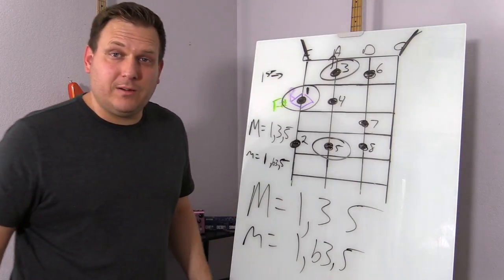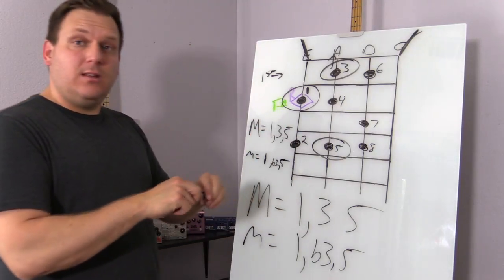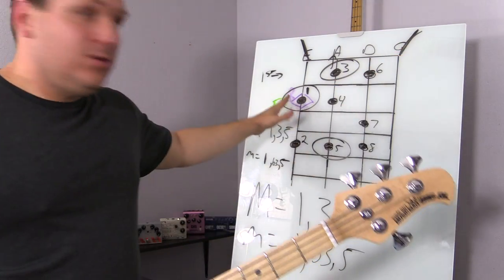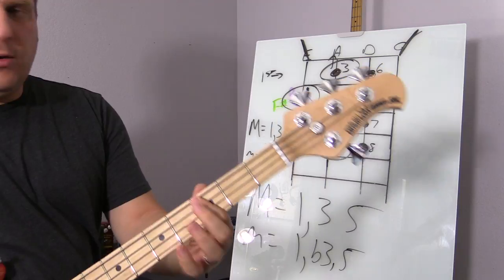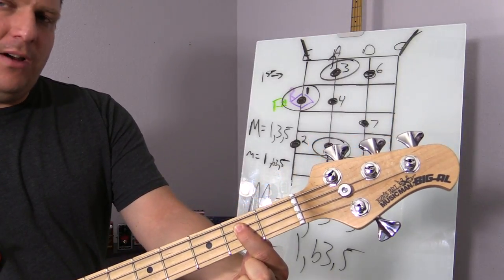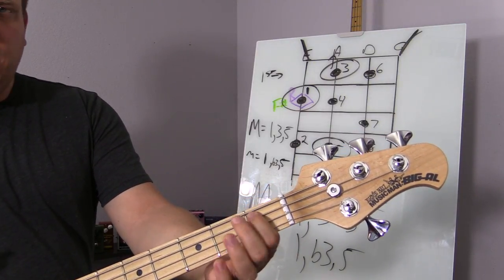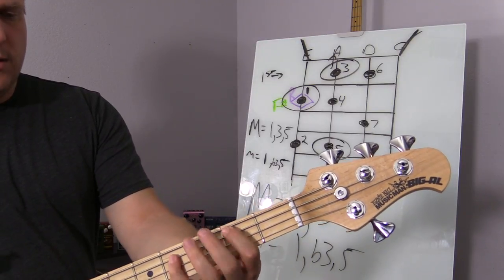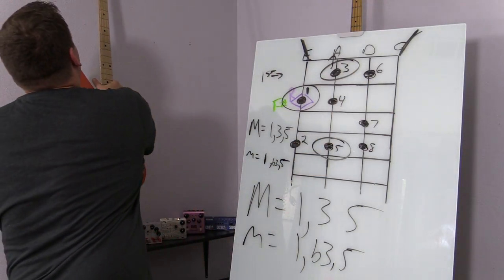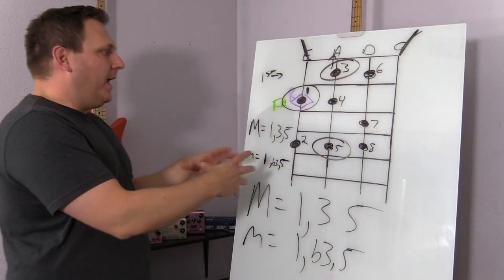So all you're doing to flat something — you just go a half step, or one fret over. So if we're here and we want to flat that, you just go half a step. That's one fret over and that's the flat note. So in this example of F sharp minor, this would be the one, the three right here, and the five right there. Those three notes combined make the chord.